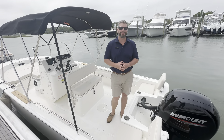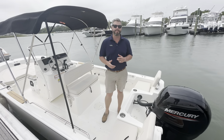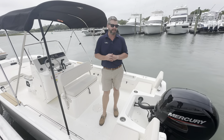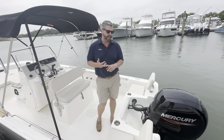Hey everybody, Chris Hennig here from Remax Ritzel Beach. Hope y'all are doing well on this beautiful day. Today I have for you our brand new 2024 Boston Whaler 190 Montauk. This is the middle of the pack within the Montauk series and completely redesigned — such a great boat for family, for new boaters getting out on the water, and for an easy boat to trailer and store as well.